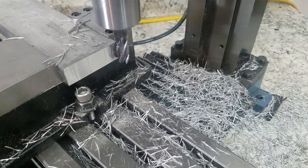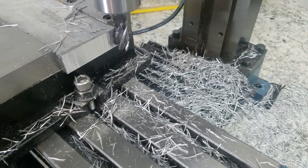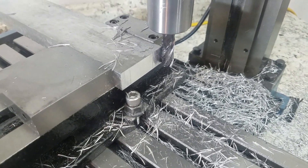With that cut you can see the chips are still pretty good, but if you look at the surface finish it's starting to get terrible.